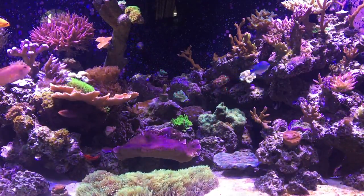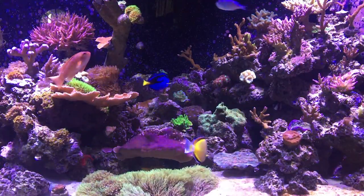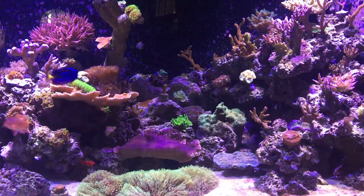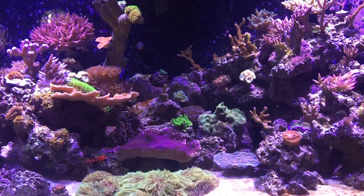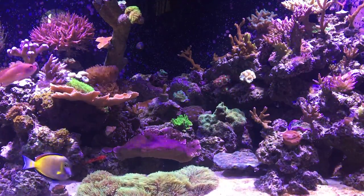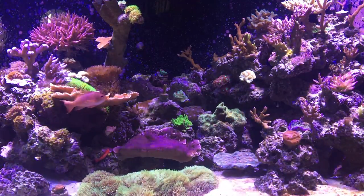Hey guys, Reef Spy here. I'm going to bring you another exciting video on the saltwater reef keeping hobby. Today I was just going to cover my saltwater mixing station. Anyone who's been in the hobby knows that one of the best ways to have a successful tank is to keep clean water.